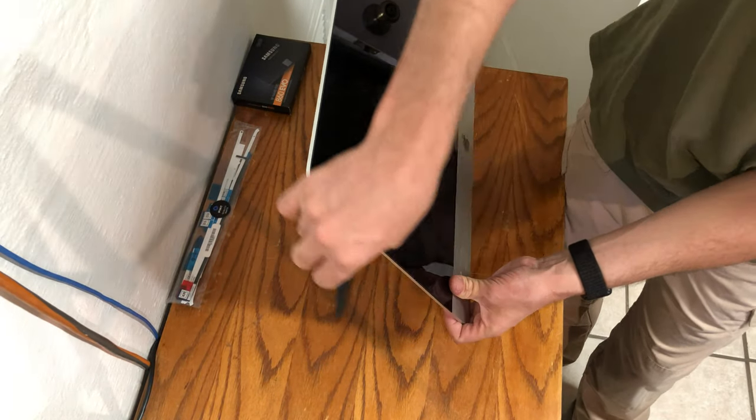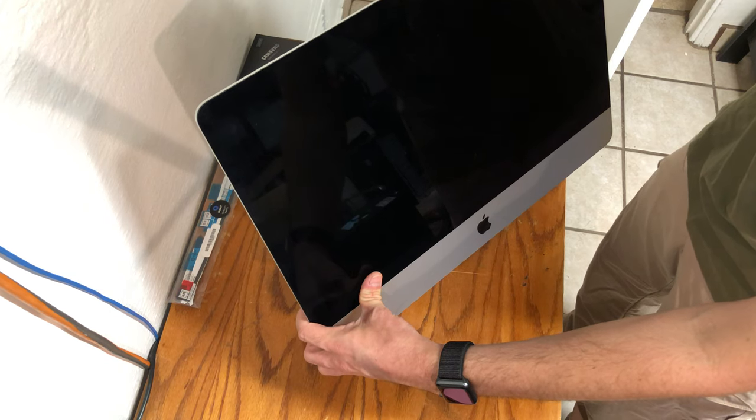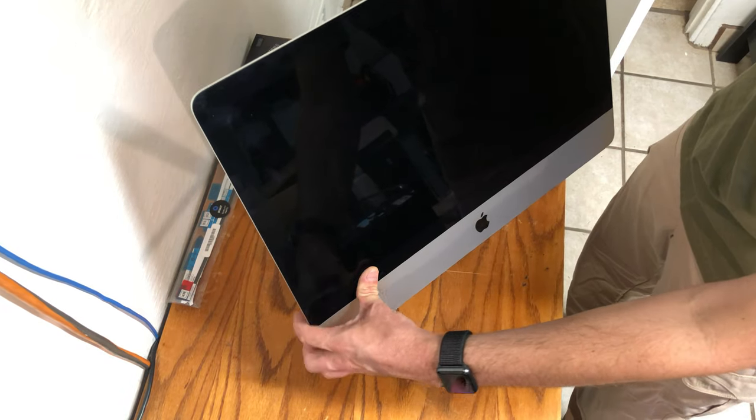If you do not have an opening tool, be sure not to insert your credit card or other tool more than 3/8 of an inch into the iMac. You may have to run the tool back and forth several times to ensure that the adhesive is completely removed.